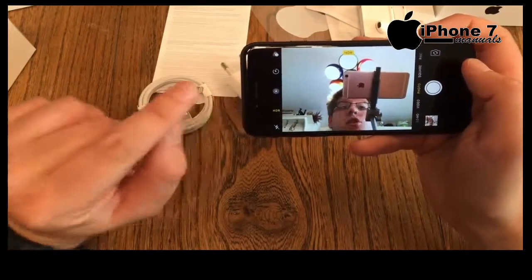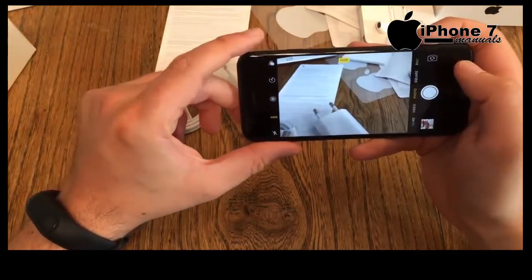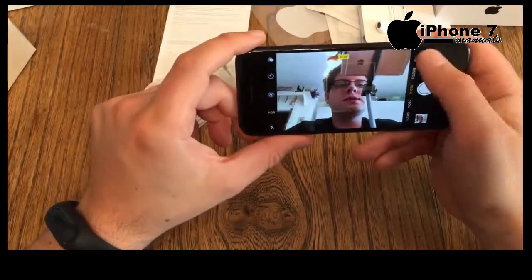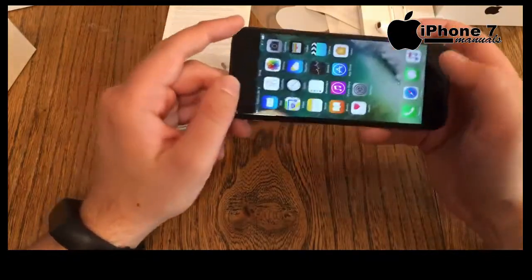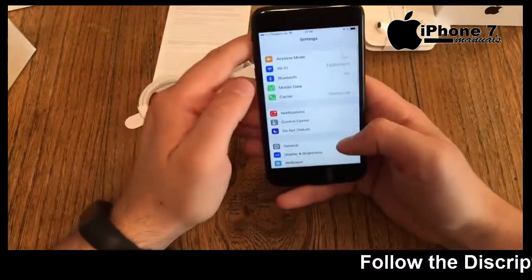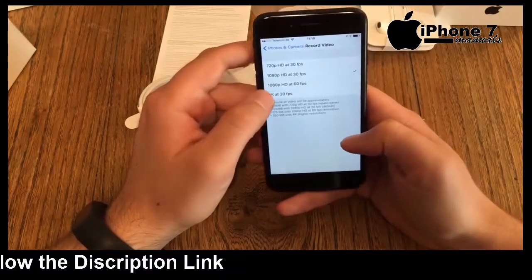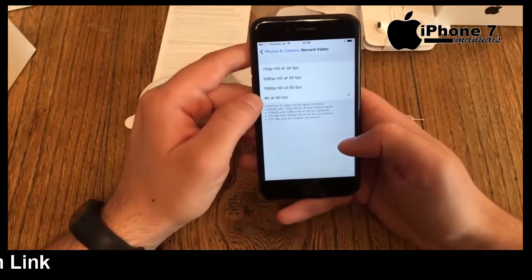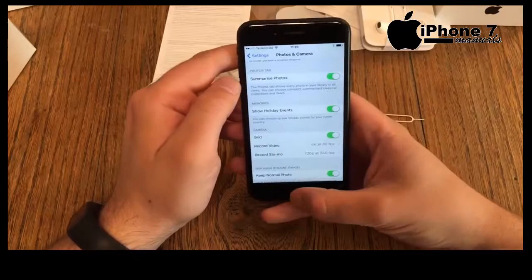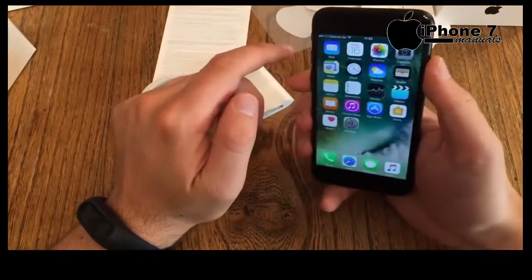What about the front-facing camera? Looks okay. The new 7-megapixel front camera now records in full HD, which is new — other selfie cameras were only recording in 720p. To change video resolution you can't do it in the camera app. You have to go to Settings, scroll down to Photos and Camera, and there you can change video recording from 720p all the way up to 4K at 30 or 60 frames, and slow-mo in full HD or 720p. Front-facing camera videos will always be recorded in 1080p.